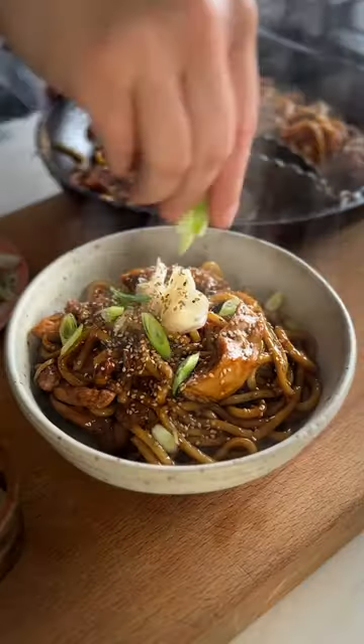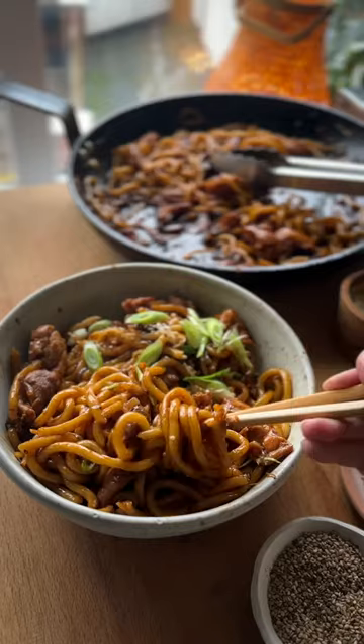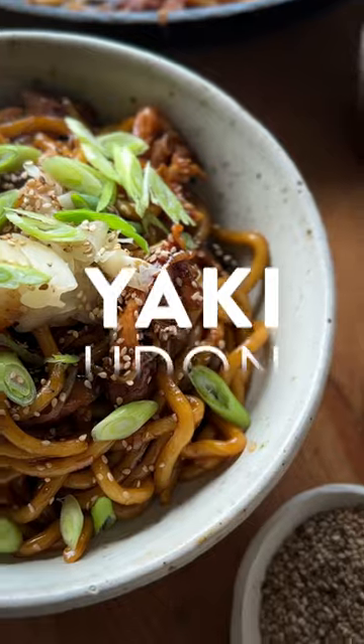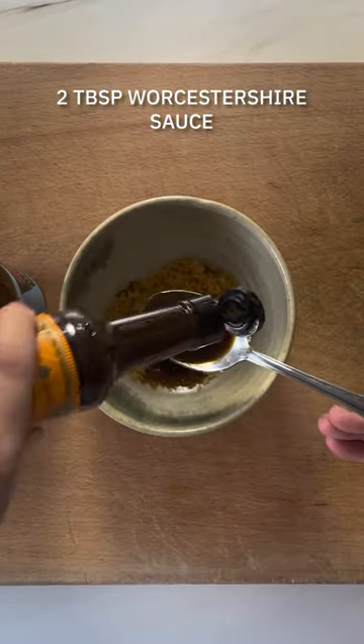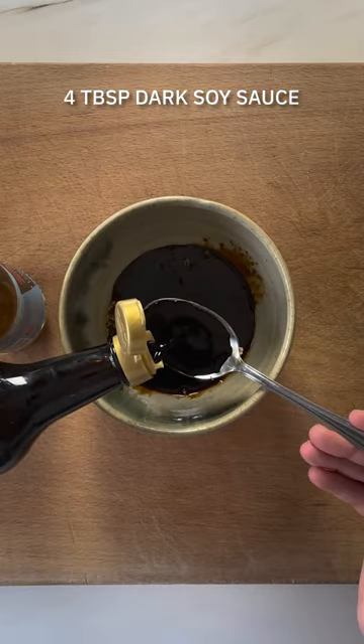Let's make Yaki Udon at home. Now if you've been to Japan or even to one of those Japanese chain restaurants, you'll know that this is an ever popular dish that is actually quite simple to recreate at home. It's a brilliant Japanese stir-fried noodle dish that's worth mastering.